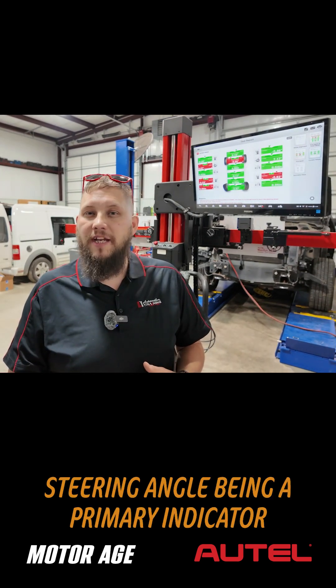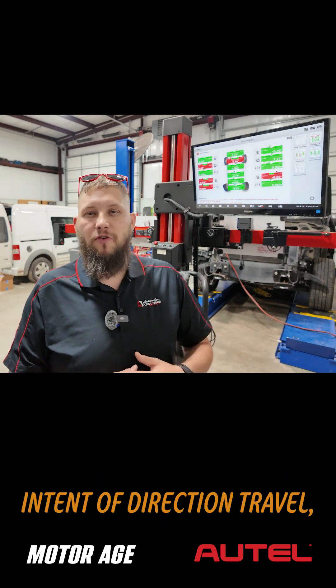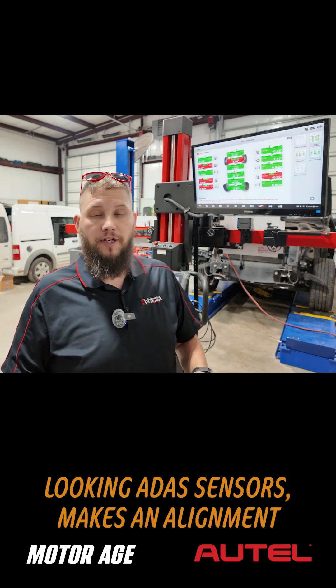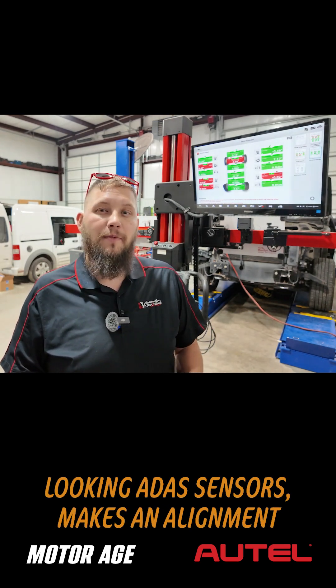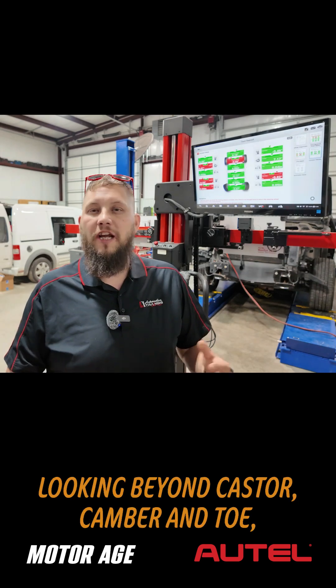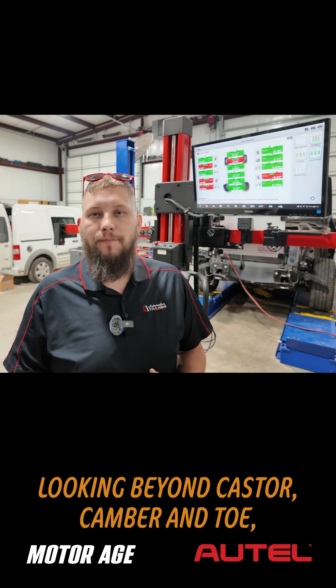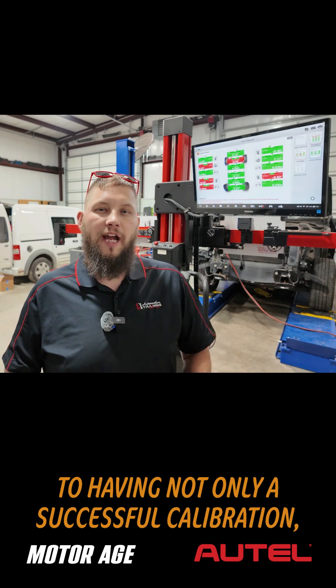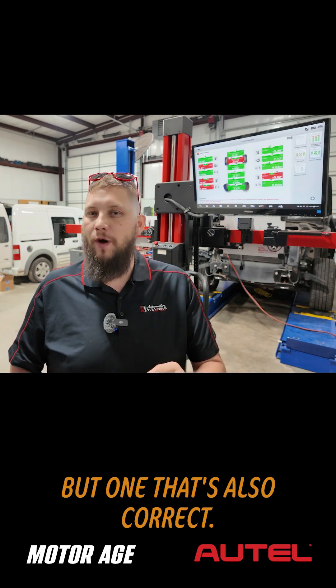Steering angle, being a primary indicator of the driver's intent of direction of travel, as well as the thrust angle being the installation angle of all forward-looking ADAS sensors, makes an alignment a vital part of that repair. Looking beyond caster, camber, and toe, those things are highly important to having not only a successful calibration, but one that's also correct.